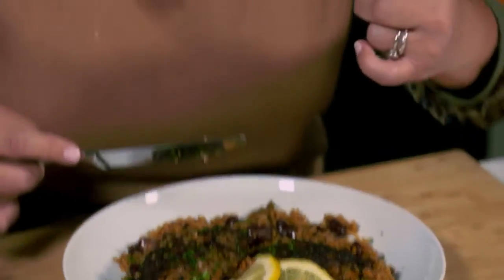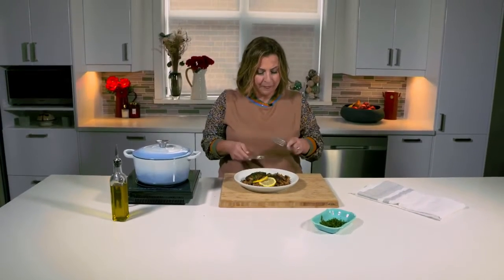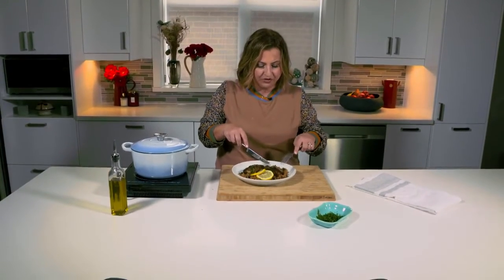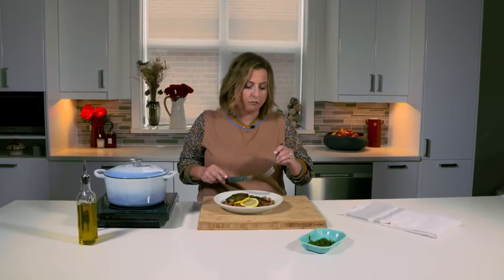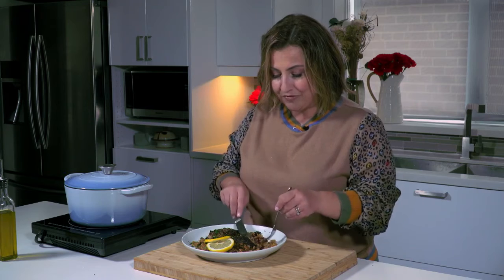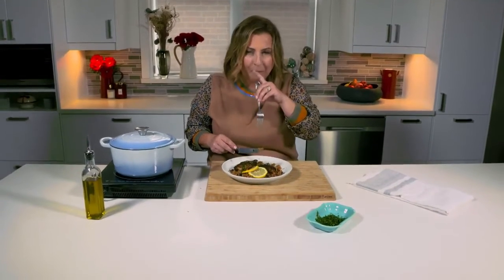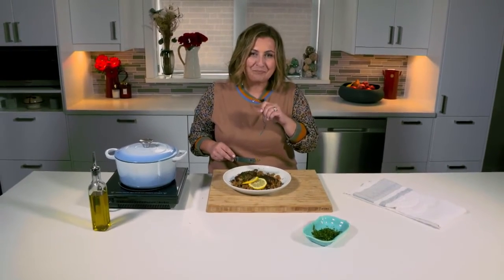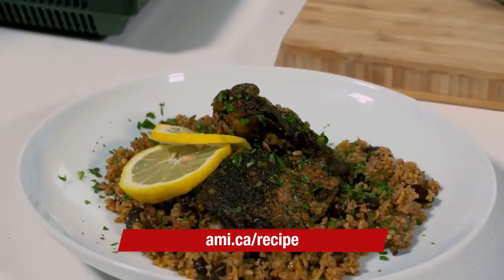Now it's time to taste. Let's taste the chicken first — it's tender, with all those warm flavors from the seasoning and the marinade we did beforehand. And now for the rice and the beans — that pancetta really comes through with that saltiness. I can't stop eating this. Buon appetito! To find the full recipe, check out ami.ca/recipe.